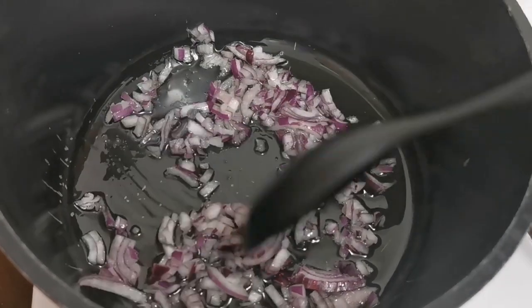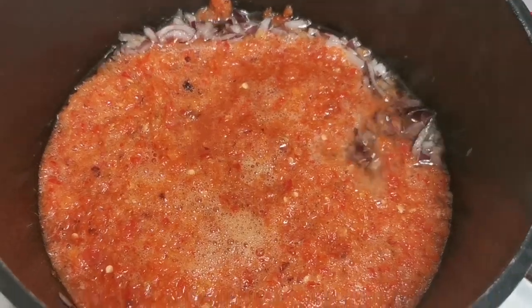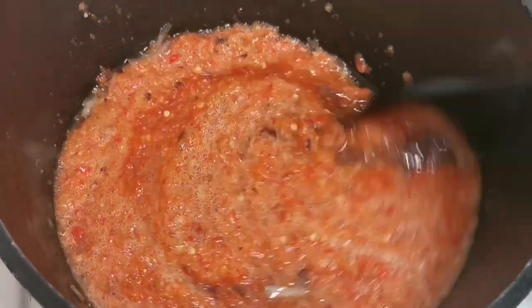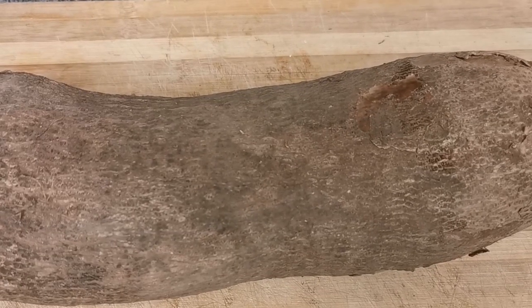The next thing I'm going to be doing is adding the pepper mixture I just blended. That's what I'm doing — I've added it to the pot and I'm stirring it.